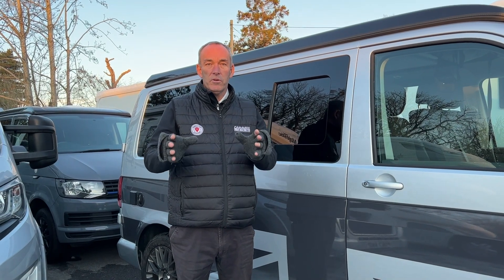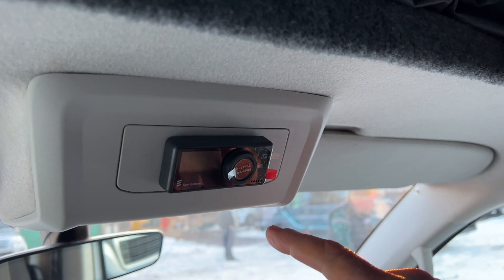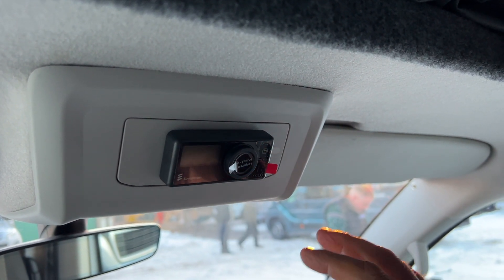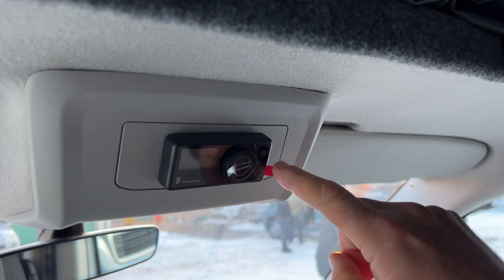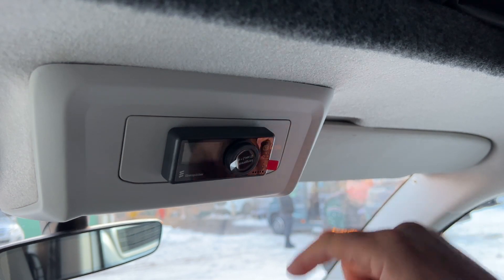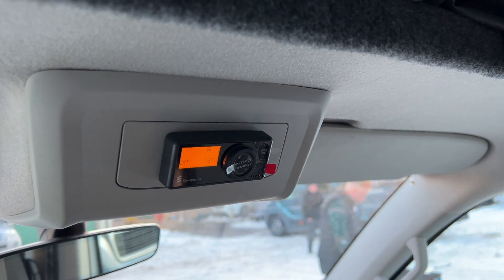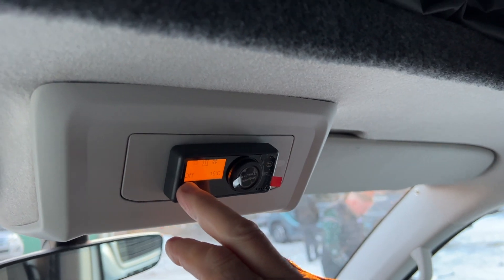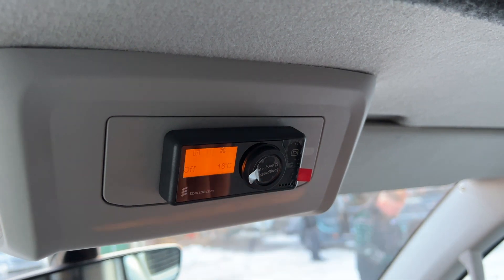We're going to move around the other side now and show you how to work it on the inside. This is the control panel for your Abus Spacker night heater. As you can see it's located in this centre panel — very small, really one button. There is a button that's a return button which takes you back to the previous page. When you want to turn it on, you just press the middle button, and at the moment it says off — that centre symbol means heating.